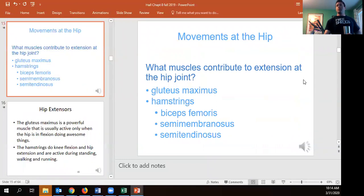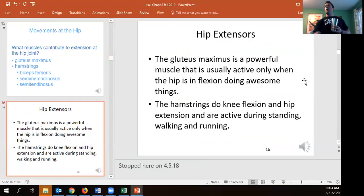For hip extension, remember it's the glute max along with the long head of biceps femoris and then semitedinous and semimembranous of the hamstrings. The glute max is the most powerful and turns on when you're doing intense things — hard sprinting, hill sprints, high-rep low-depth squats, deadlifts. Just standing here, the glutes aren't really fired up; it's the hamstrings that have static contraction keeping me upright.